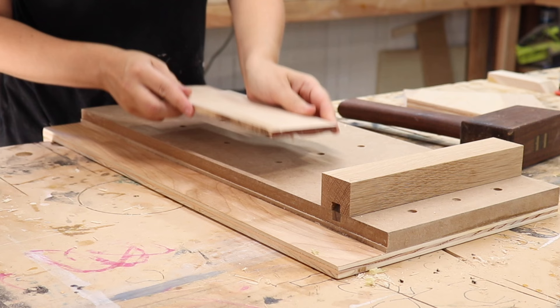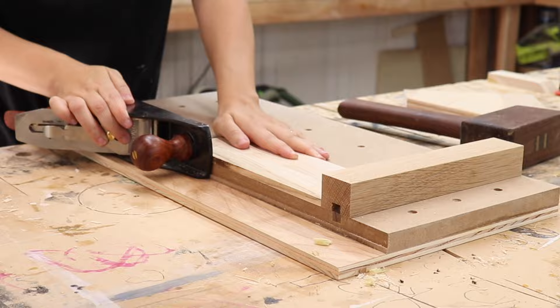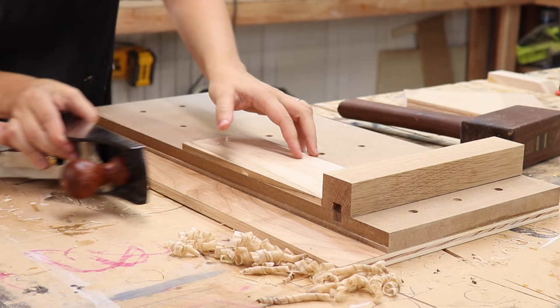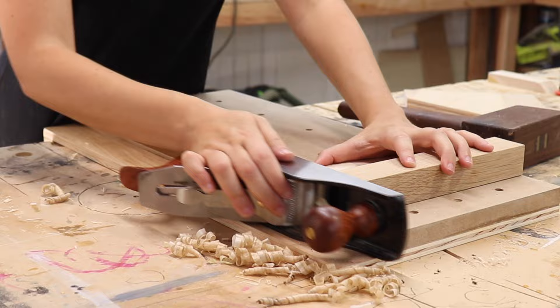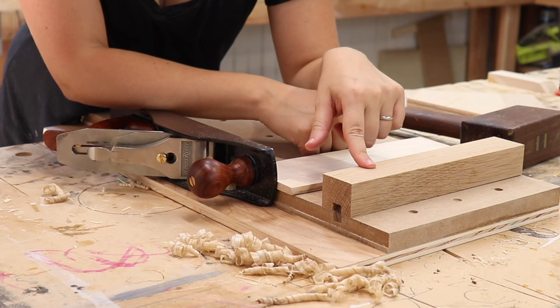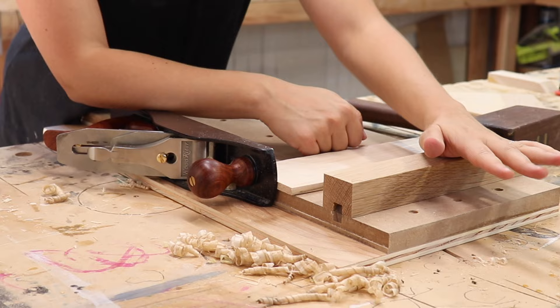Besides end grain, this is great for jointing glue-ups. Here's that board I just flattened — it went from a rough to a smooth edge, perfect for jointing and glue-ups. Now I'm regretting putting wax in the grooves because before I had an amazing friction fit and the attachment didn't budge, but now it's moving. I shouldn't have put wax in there.